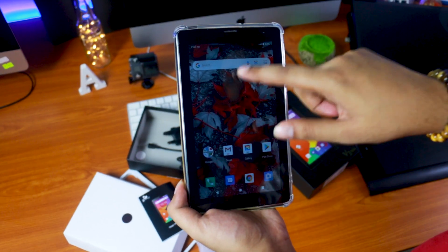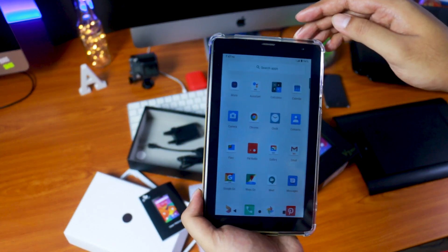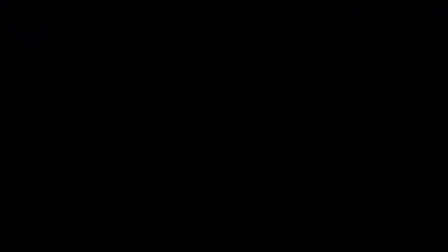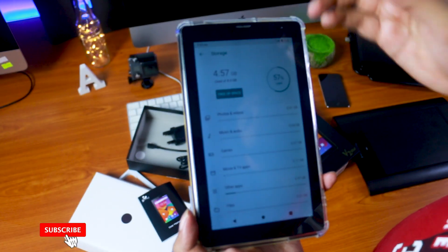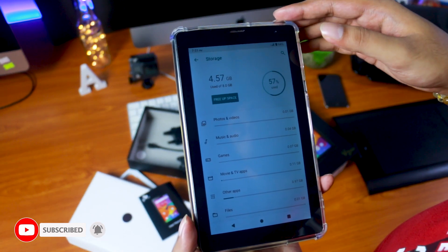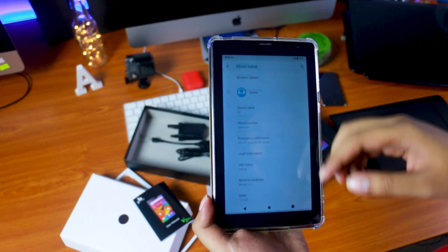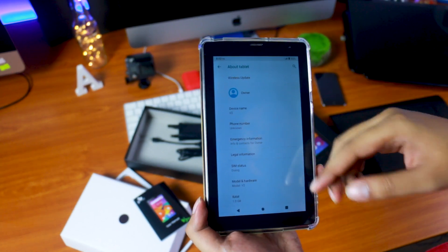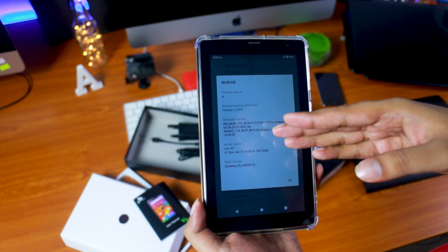Now let's go to the settings. You can use the settings. You can see the storage — 4.57GB free. Now you can see the device name and the Android version.